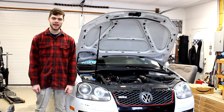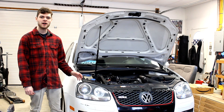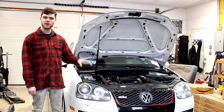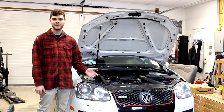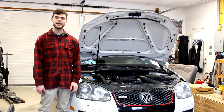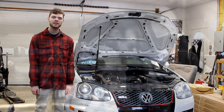Hi, I'm Cash with Cashed Out Cars and in today's video I'm going to be showing you how to replace a cam follower in a Mark 5 Volkswagen. These cam followers are a common maintenance item — if you have a modified car it's recommended to replace them around every five to ten thousand miles, and if you have a stock car it's good to check it at least every twenty thousand miles. This is going to be the complete guide on how to do it — it's a pretty quick job once you know what you're doing, so let's jump right into it.